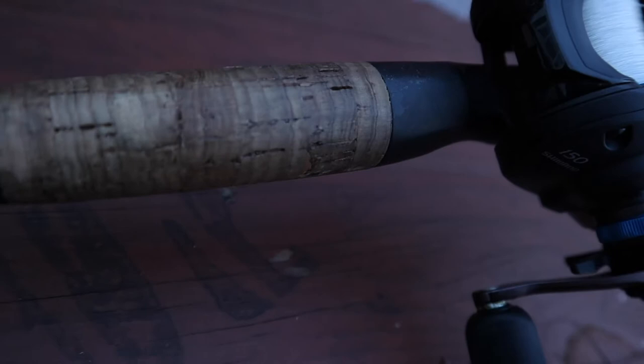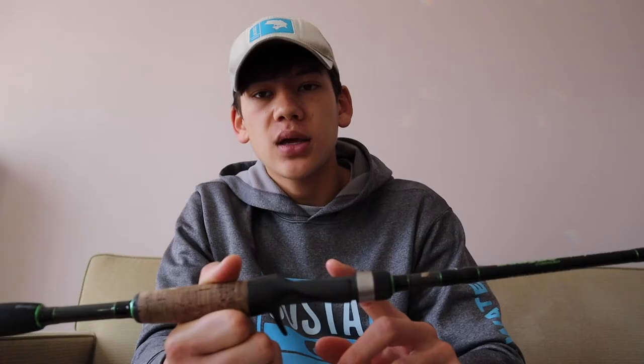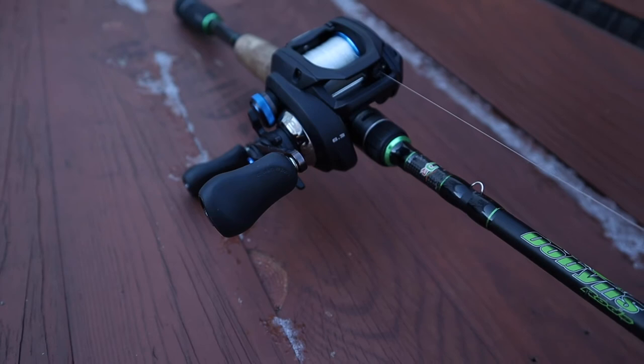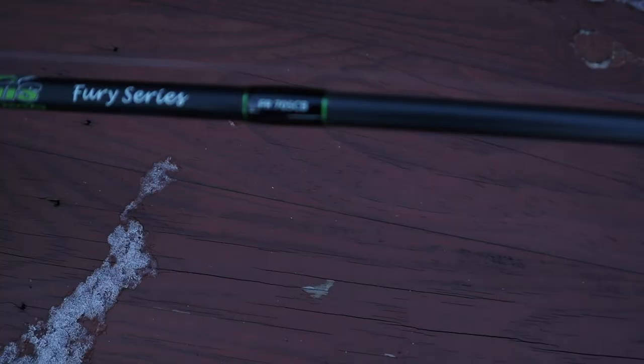Starting from the bottom, we got an EVA handle — foam on the bottom and then cork on the top. It's a shorter handle, which is what you want for throwing a crankbait. Coming up here, we got a Fuji reel seat. I don't have the reel in here right now, but usually I'll pair it with an SLXDC and a 6.4 to 1 gear ratio. I go with a smaller reel for fishing my hardbaits to get a little bit more cranking power.